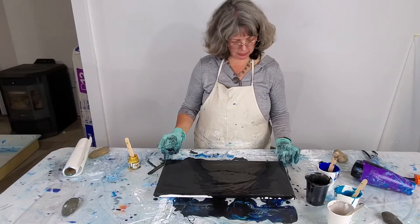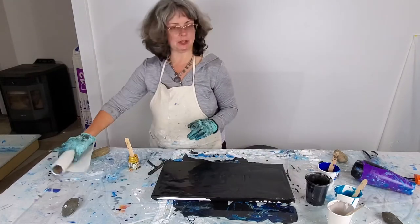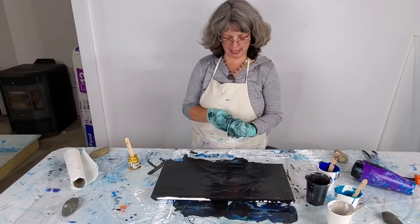This is 10 by 20 and this is a Michaels canvas. They're having packs of canvases on sale this week so I got a couple of packs.